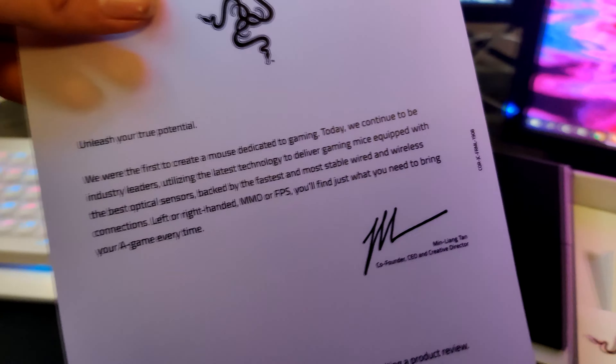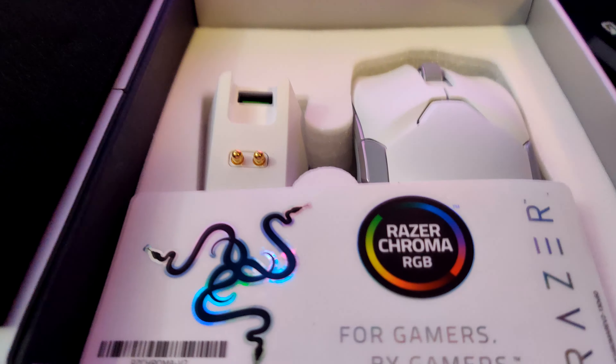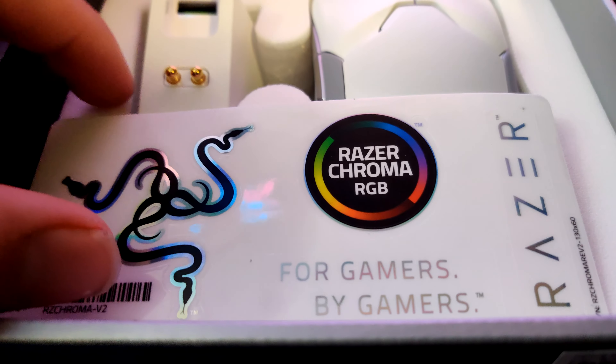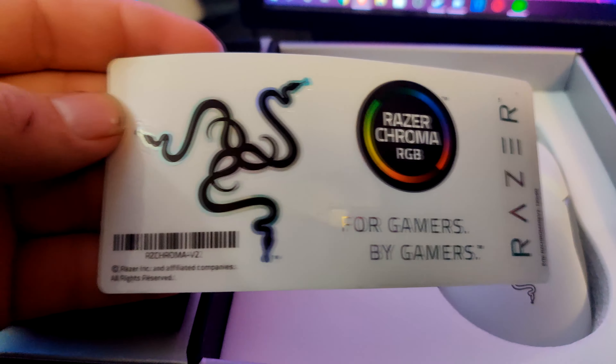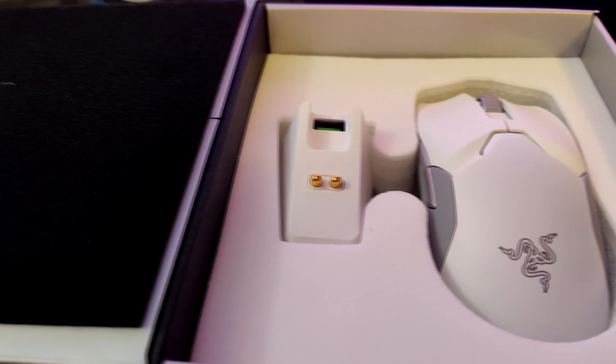As we can see here, they really went all out with this unboxing experience. They put a magnetized box cover on this thing — why? Who knows. Maybe they wanted people to use it as a portable case.